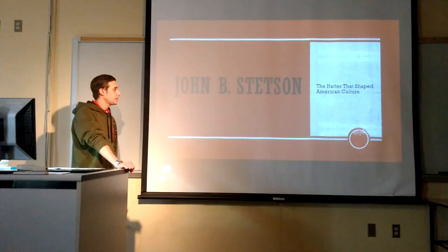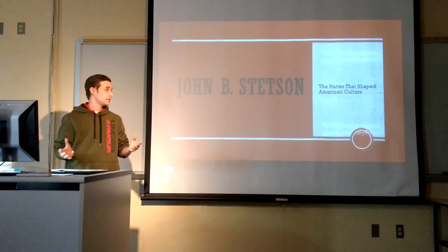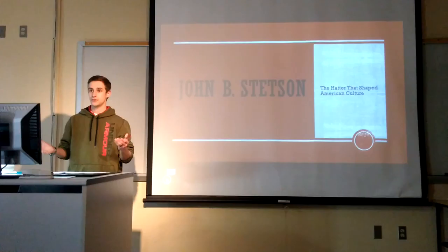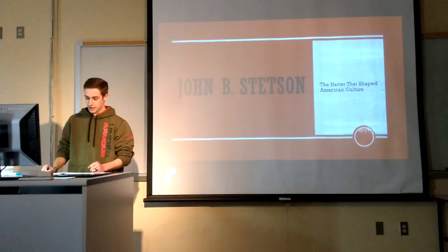This is going to be about John B. Stetson. This man means a lot to me and he's truly the hatter that shaped American culture in the making of the cowboy hat. The cowboy hat has basically been the same for about 150 years now and it's still served the purpose for many people very well. But do you know what its roots are, what it came from? That was from a man named John B. Stetson.